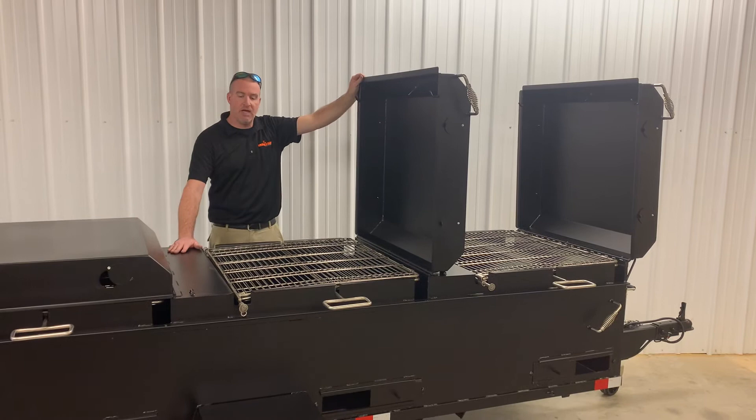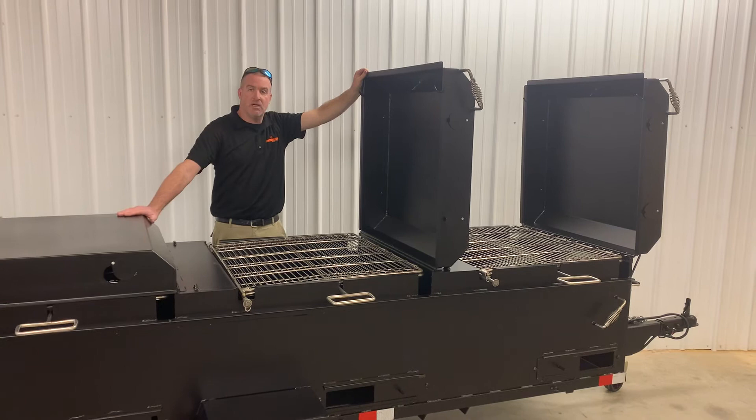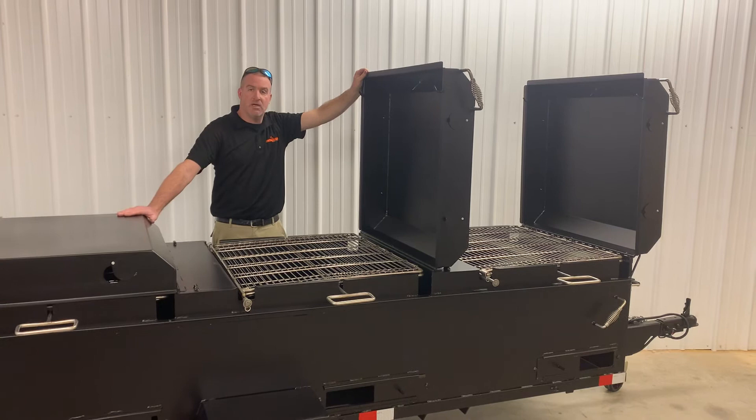This unit sells for $4,775 and is available for delivery or pickup either one. You can check us out at slingandsteelcustomsmokers.com. If you've got questions, call me anytime at 270-302-5579. You can also reach Jeremy at 270-316-9914. Thank you guys.